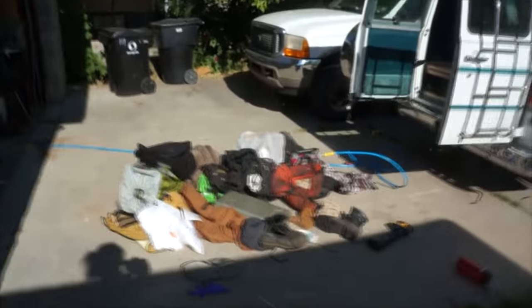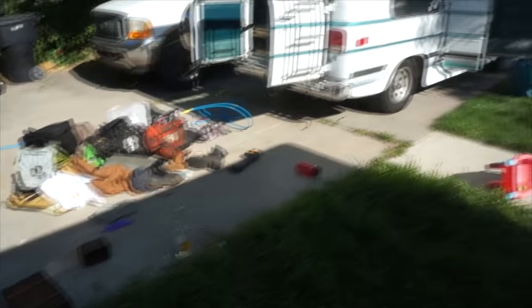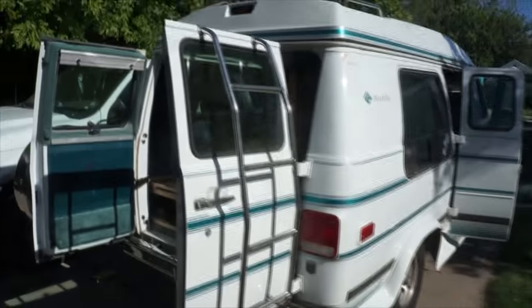I'm still living in the van full-time, so every single time I work on it I have to pull out all my work gear and all my living gear. It's kind of a pain and I have to load it all back up every night.